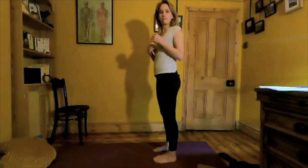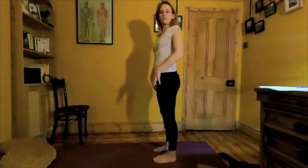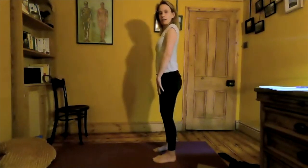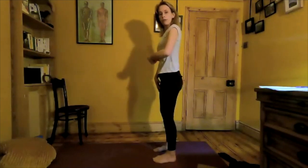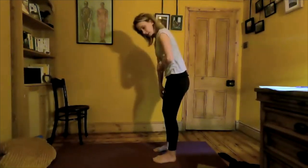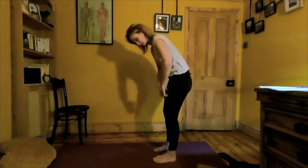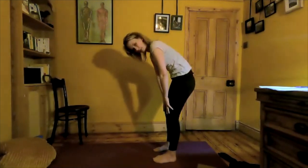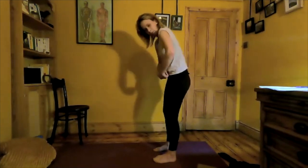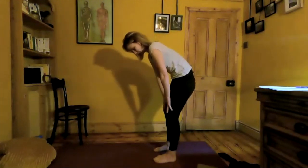Starting with hands resting on the front of the thighs, a little soft bend in the knee. We're going into forward flexion — taking the spine almost into a C curve. The hips are staying stable; we're just taking the hands as far down as the legs. What we want to avoid is dominating with the upper back — we want the lower back to play its part too, so everything comes into that forward flexion.